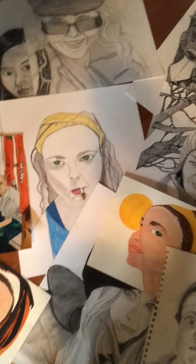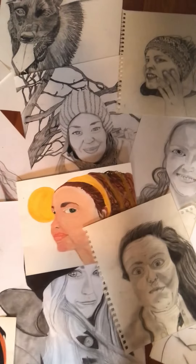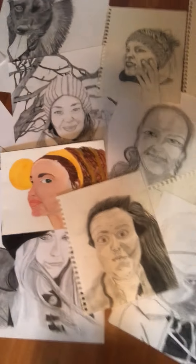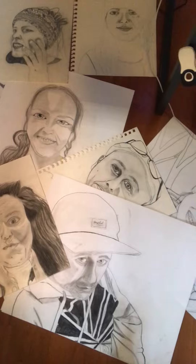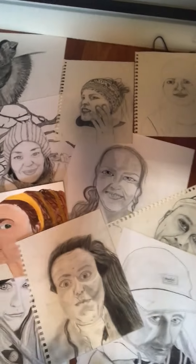Hey y'all, welcome to my channel, it's Ellie here. Just looking at some portraits I've been doing over the past couple years today, just kind of going through those and working on a way to try and maybe market myself a little bit better.